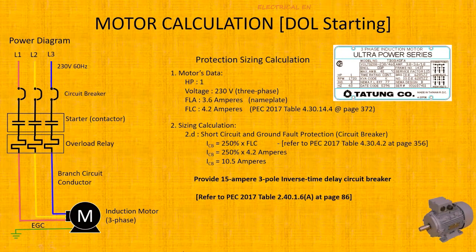For the circuit breaker providing short circuit and ground fault protection: per PEC Article 4.30, Table 4.2, page 356, use 250% of FLC for an inverse time delay circuit breaker. So 250% of 4.2A = 10.5A. Therefore, provide a 15A, 3-pole inverse time delay circuit breaker.